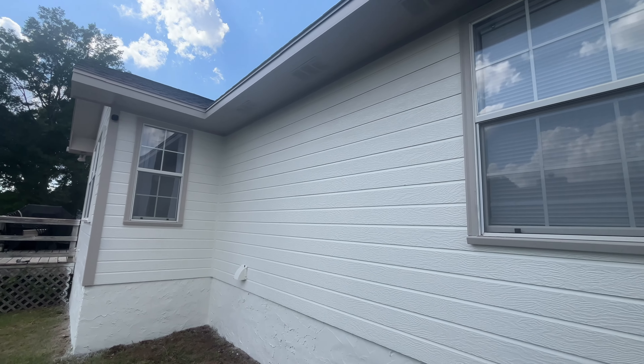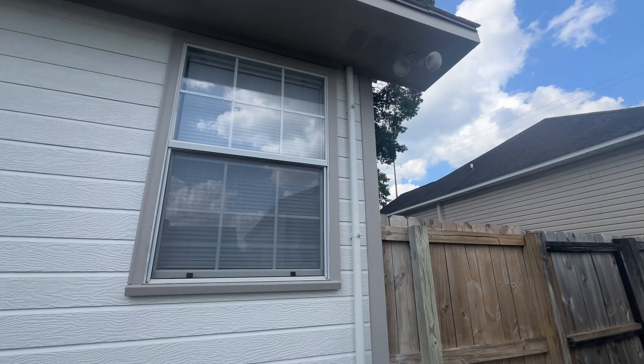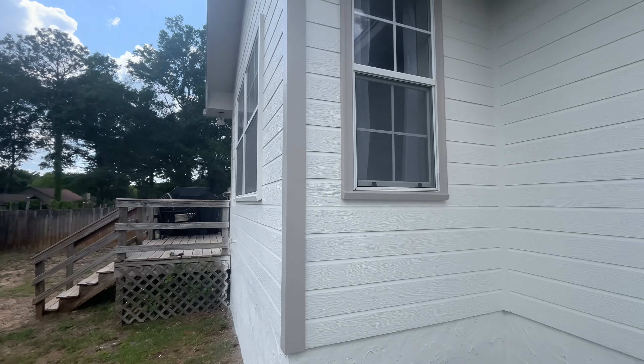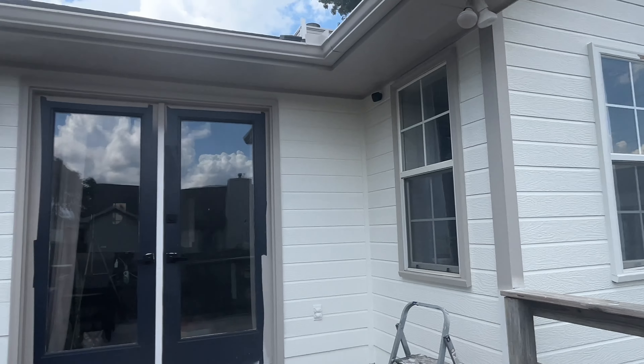I'm about to call it a day. I was able to do the trim on these windows, I also touched up these side trim pieces - this one also needed to be touched up so I did that as well. I still have this big window - I did this window here and the back porch.